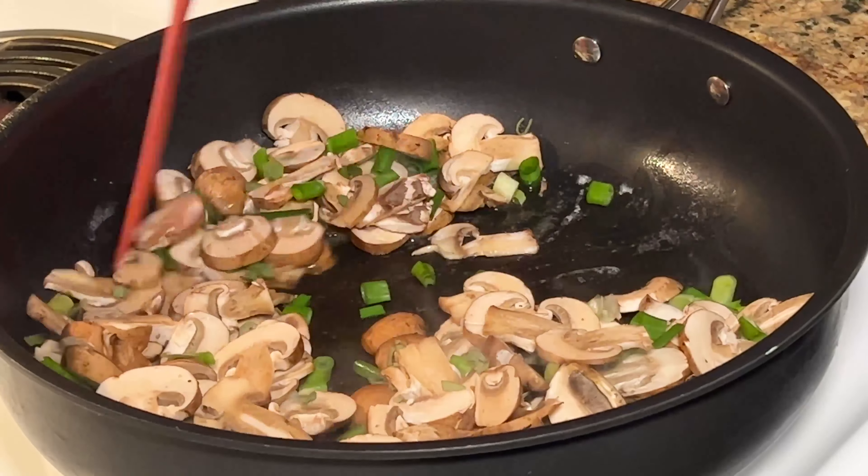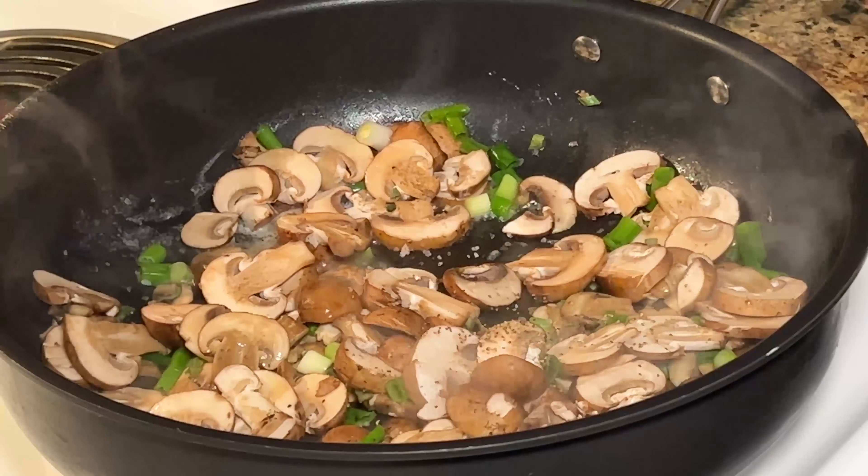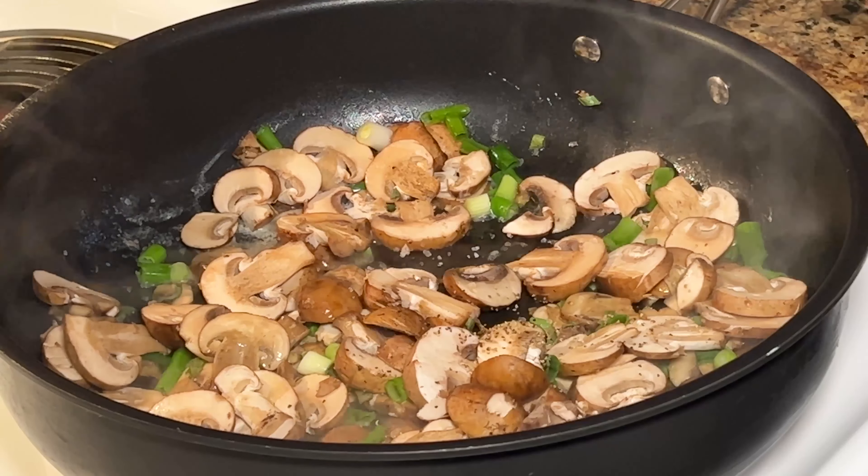I'm just gonna cook this down for a bit, and then I'm gonna add about a half teaspoon of thyme. So we have everything in the pan now — the mushrooms, the sage, green onions, the herbs. They're great aromatics. It really smells up the kitchen and makes it smell really nice.